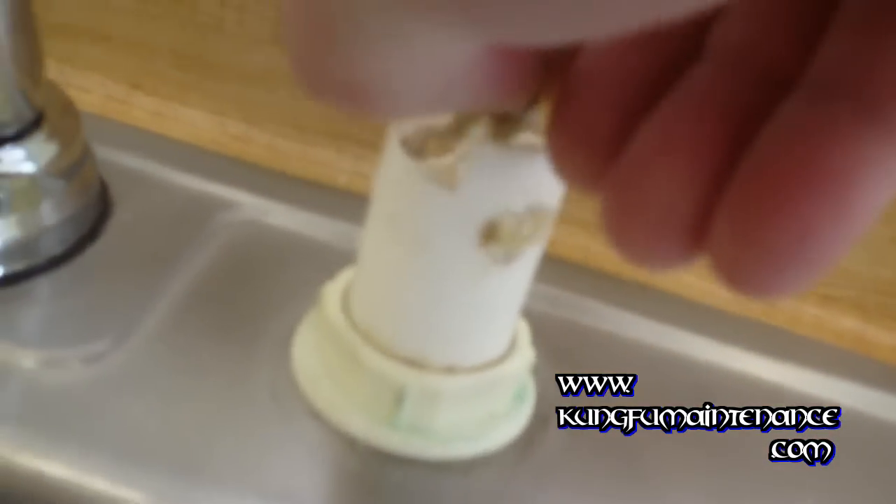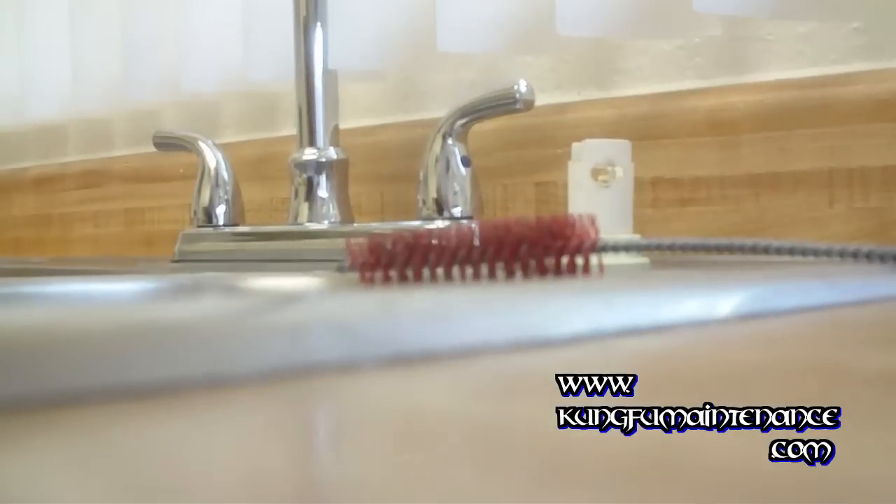Good thing we're doing this — if we look up top in the air gap, look at all that stuff that's stuck in there. This is kind of gross, but it's got to be done. It's like chicken bones. That's what's hanging up the dishwasher and keeping it from draining properly.